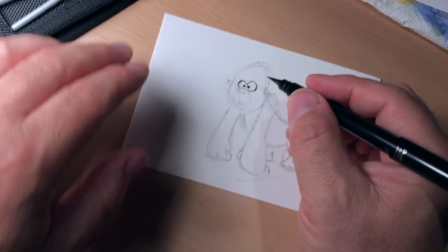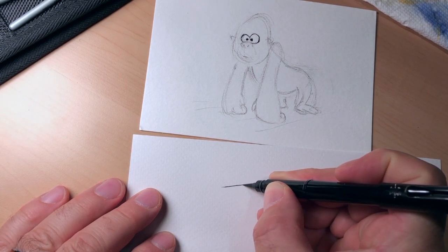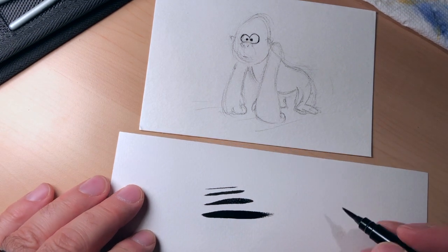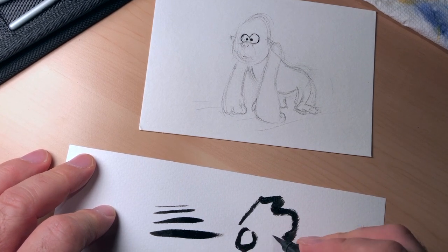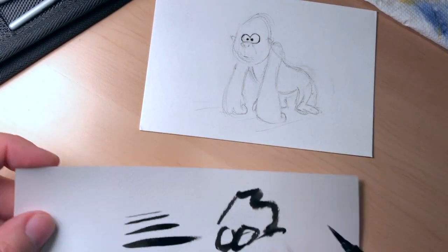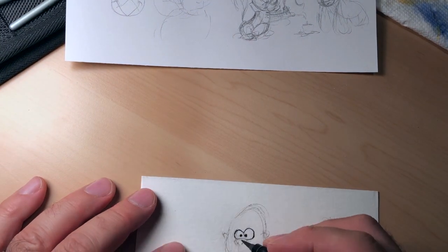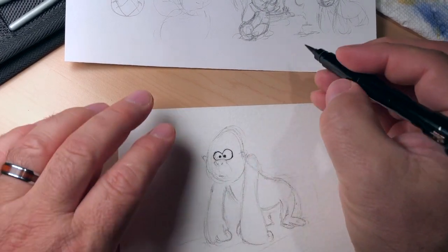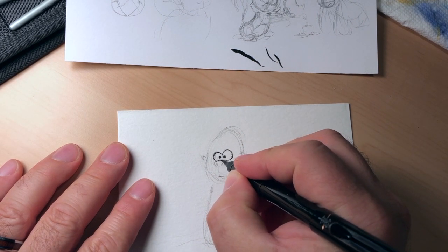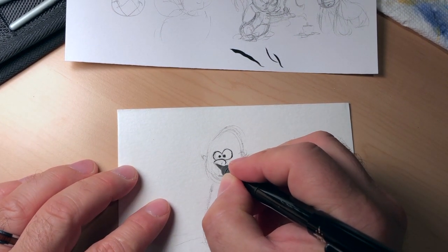Just to give an example — because I'm going to be working really light — see, if I want to do a thin line, I just barely touch it. But I can press harder and harder and get these beautiful thick lines. You can get some beautiful, thick, swooshy lines. But for this one I need something a little more controlled. That example left the ends of the brush rather ragged and was going to give me a rough line.